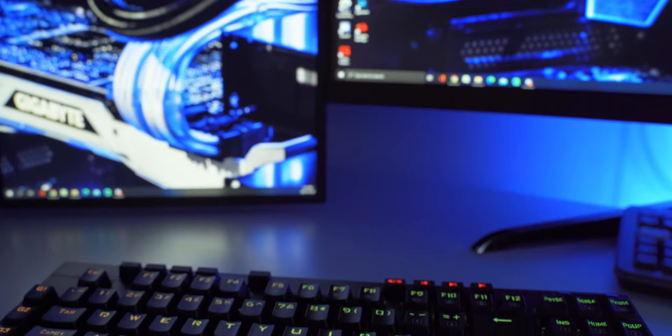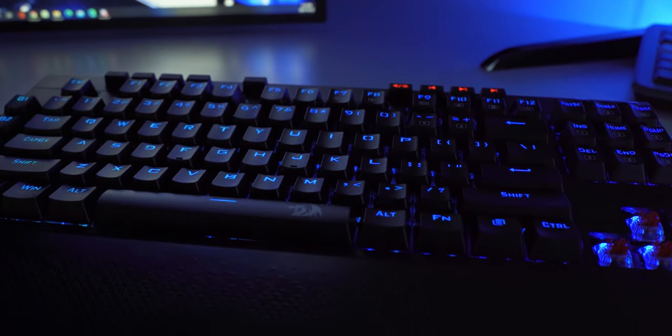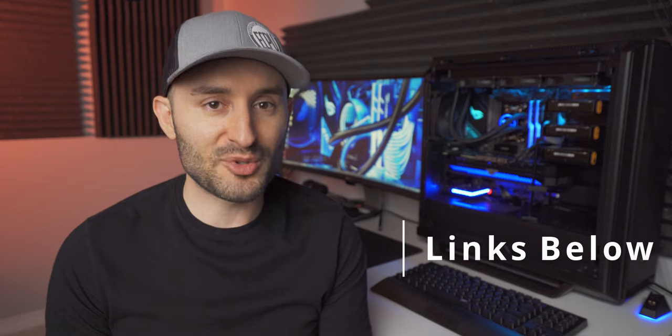Overall, this keyboard offers tremendous value for 70 US dollars. It's wired and wireless, it's got RGB lighting, loads of functions and different macro keys, dedicated multimedia keys — you name it, this thing has it. And on top of that, the build quality is just amazing — it's better than keyboards that cost twice as much that I've tested. I think Red Dragon did an amazing job with the K596 and I highly recommend this one. I'll have purchasing links down in the description. If you pick one up, leave a comment and tell us what you think, and get subscribed because there's a lot more content on the way.